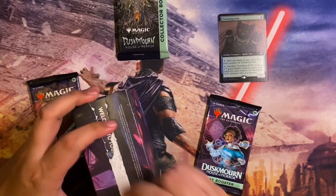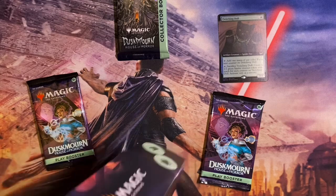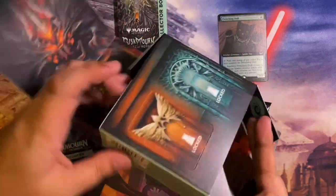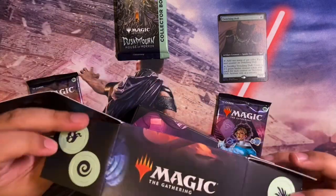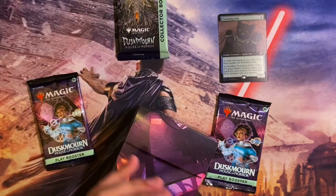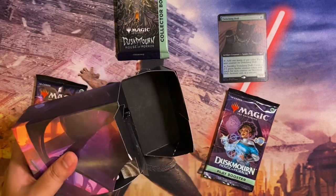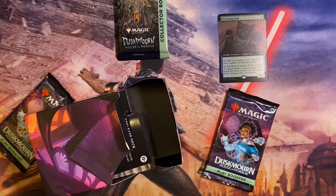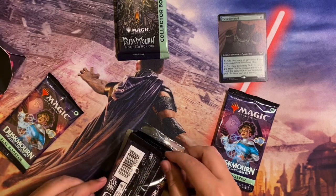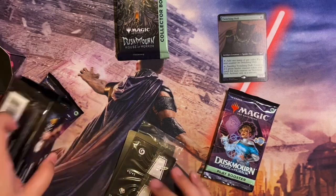In the play booster box we opened earlier we got about seven mythics, so we'll probably see maybe two or three mythics here. The kit has these punch-out counters too. And the die just fell — lucky seven! These PR kits are made in the US. We have six play boosters.